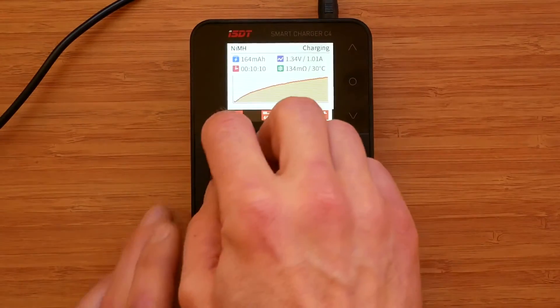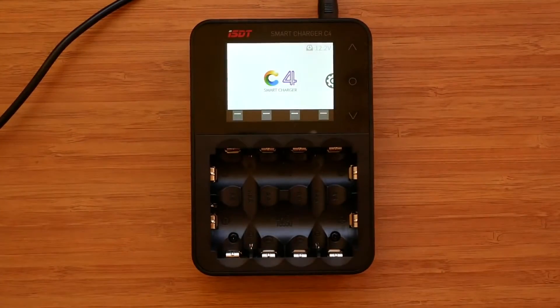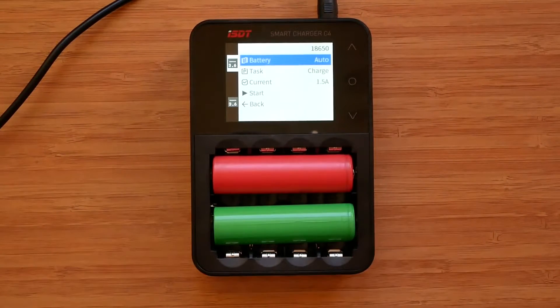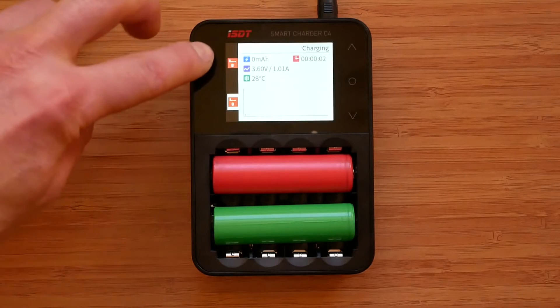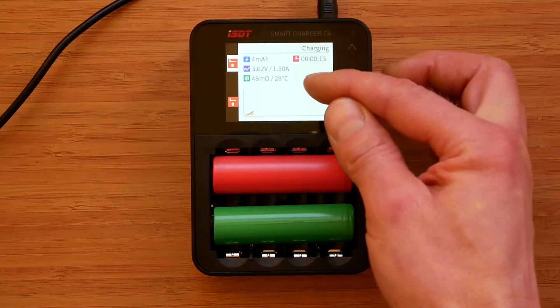Let me quickly show the larger lithium 18650s. As we can see, the battery slot indicator has moved, but essentially we have exactly the same information displayed on screen.